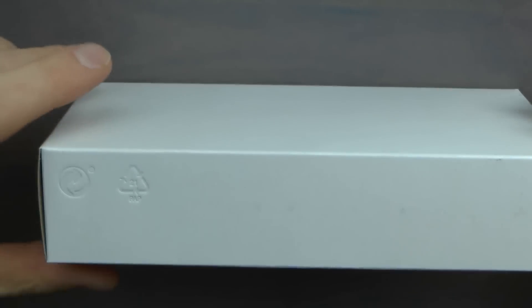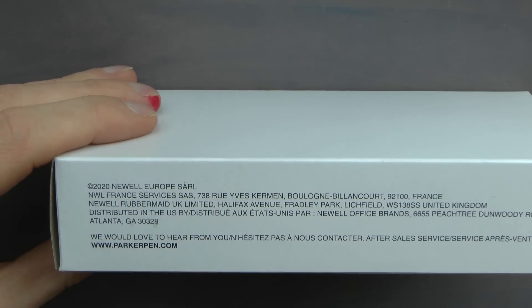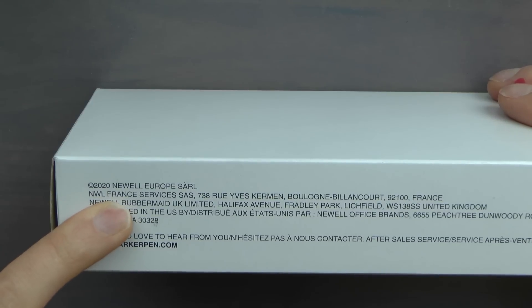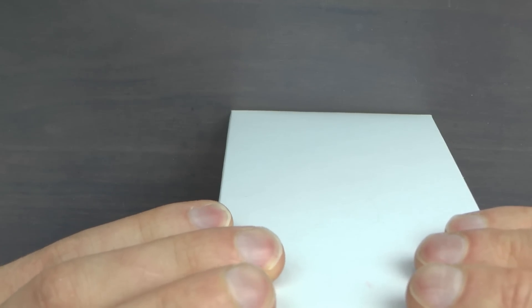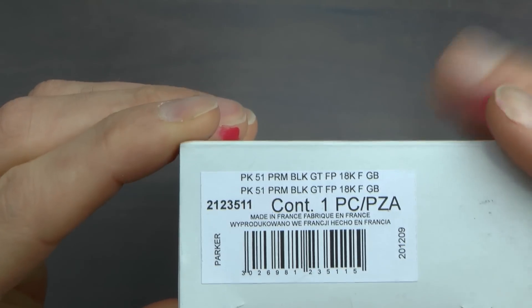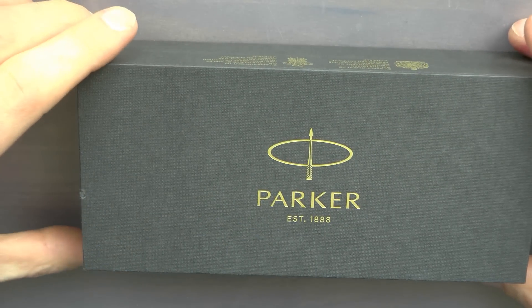Let's talk about the Parker 51. For the record, I don't have a vintage Parker 51 at hand so I cannot show you them side by side, but I have reviewed other Parker 51s — you can have a look at that. We have the box; the box indicates that it was made in France. On here it says Parker 51 — this is the premium black gold trim fountain pen, 18 karat fine.